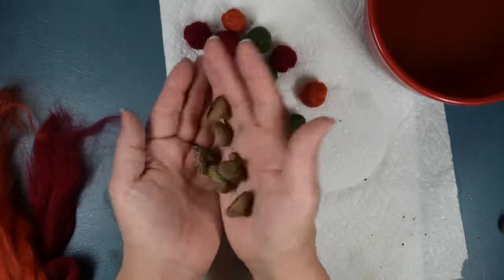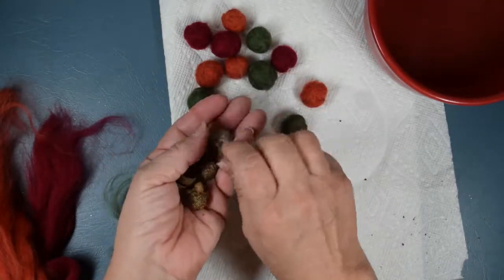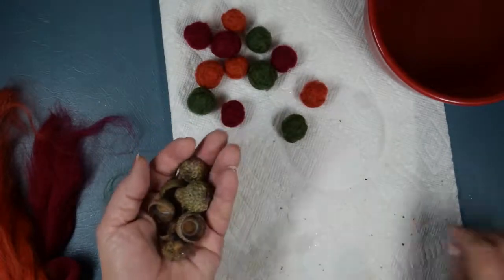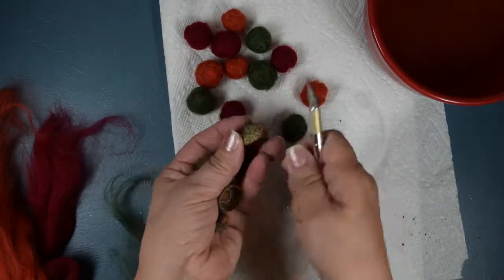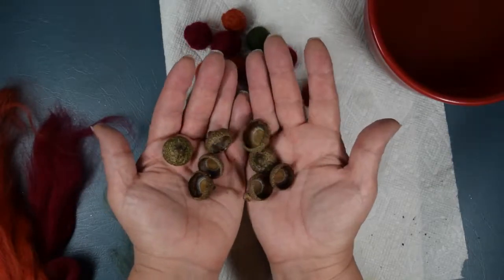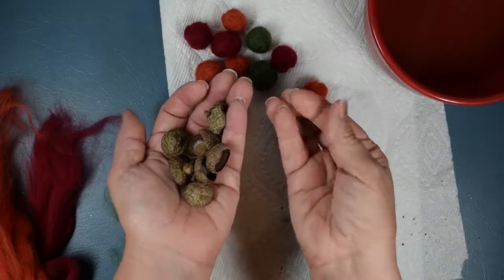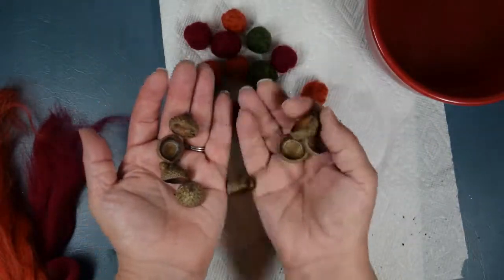When the acorns are coming off the tree some are kind of green, so the caps were on pretty tightly. You can just pull the cap off and it comes off pretty easily on the ripe ones. For the green ones, one method is to take a craft knife and go underneath in about five or six different places and then pull it off. But that can be dangerous. What I did was put them in a 250-degree oven for about 15 minutes — that dries them out a little bit, the nut shrinks slightly, and then the caps come off very easily.